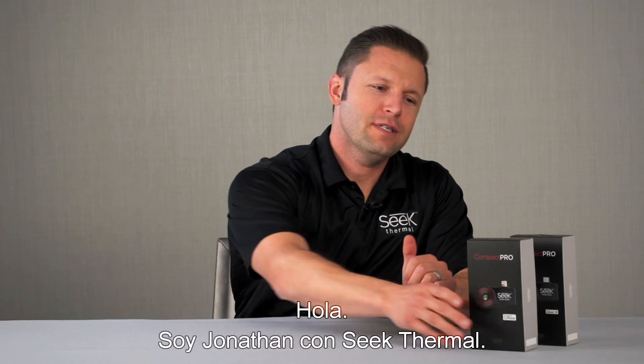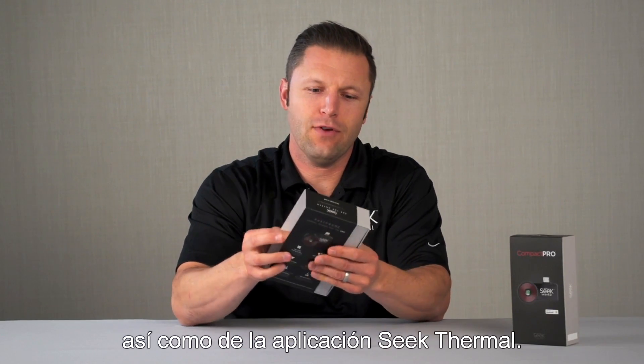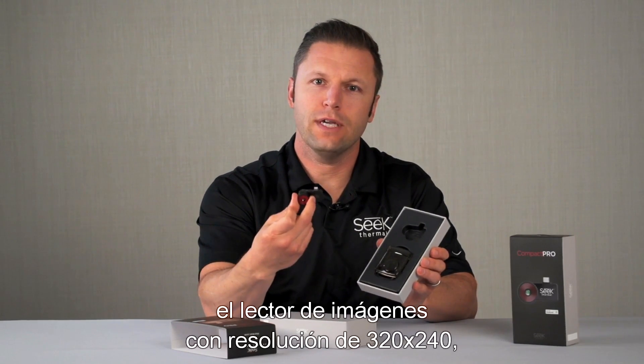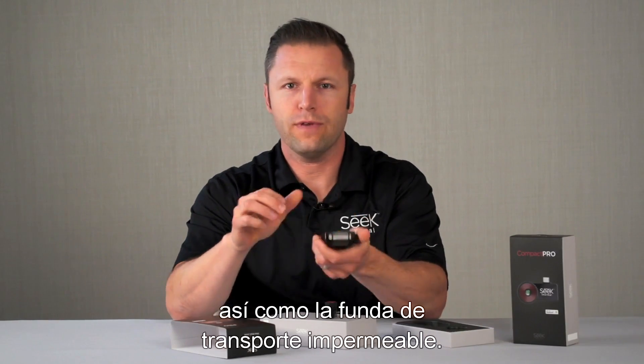Hey there, I'm Jonathan with Seek Thermal. I'm going to be taking you through the Compact Pro as well as the Seek Thermal app. Inside the box you have the Compact Pro itself, the 320 by 240 resolution imager, as well as the included waterproof carrying case.